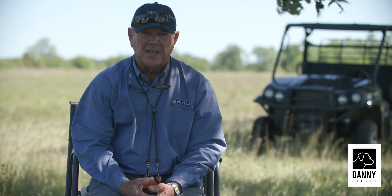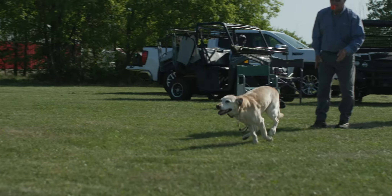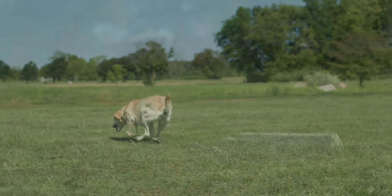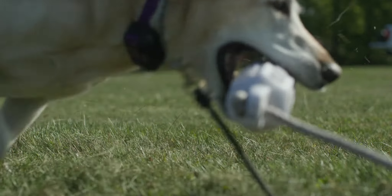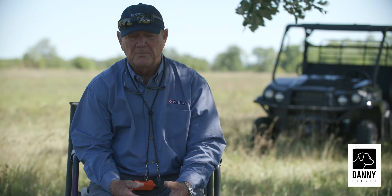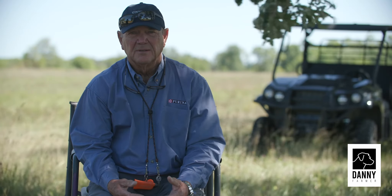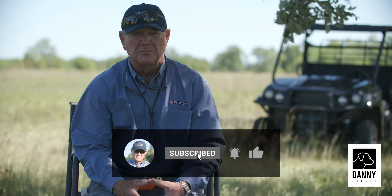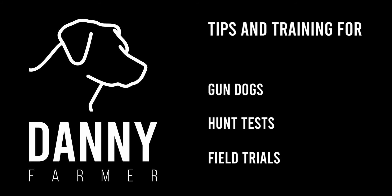Our channel is geared towards training retrievers. We're going to do some field trial stuff, but we're also going to do things that will help you with your hunting dog and your master hunter. We're going to show you how to train that dog to do the things you want him to do — not necessarily field trial. We want it to be for the hunter also.